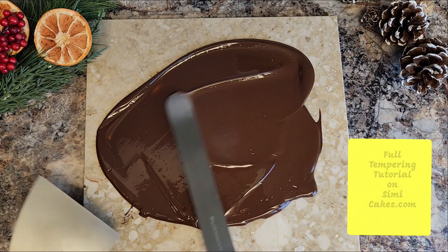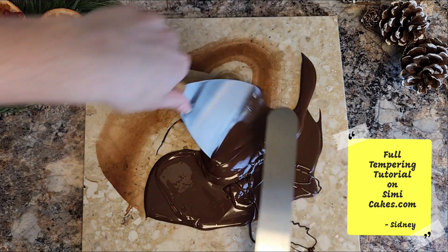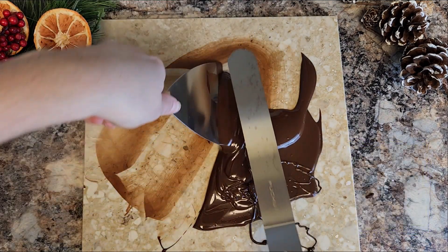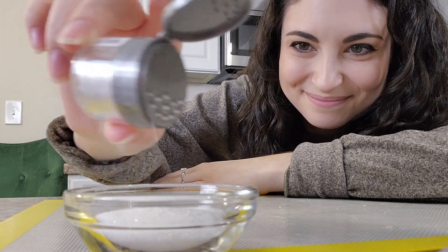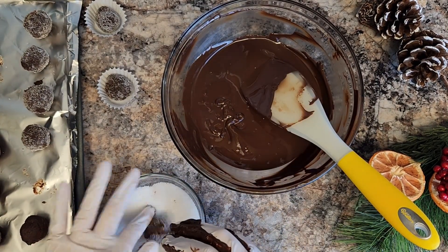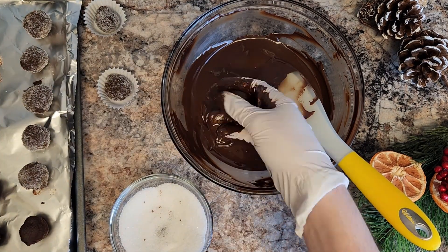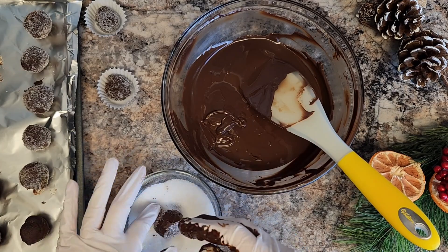This next step is optional, but I've got to be extra, so I'm just going to temper up some chocolate real quick using the tabling method, and that will give us a nice shiny coating to go on the outside. Then I'm going to roll them in a mixture of sugar and some edible glitter. I'm using diamond dust, and we want to add lots of diamond dust because we are no panic and all disco today.